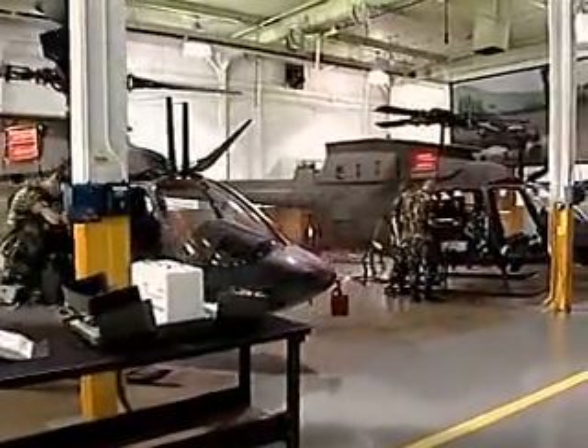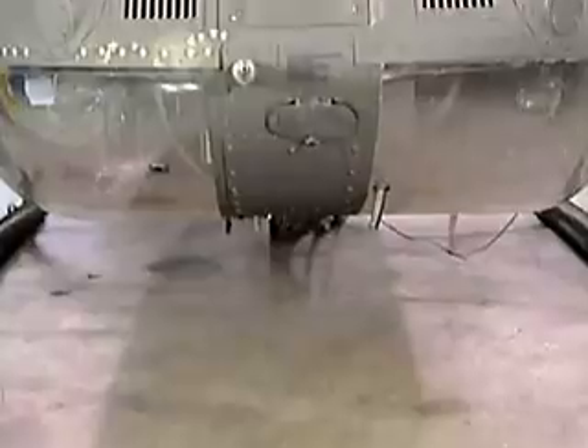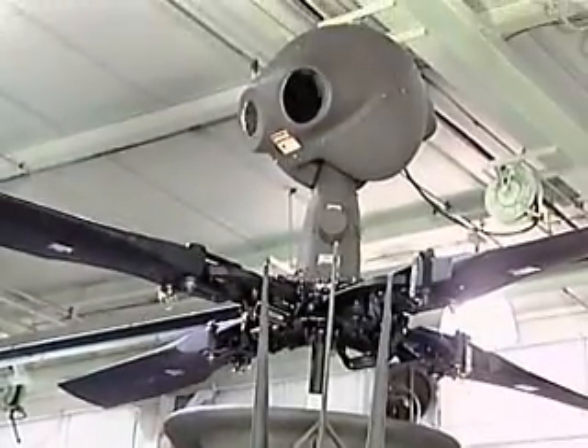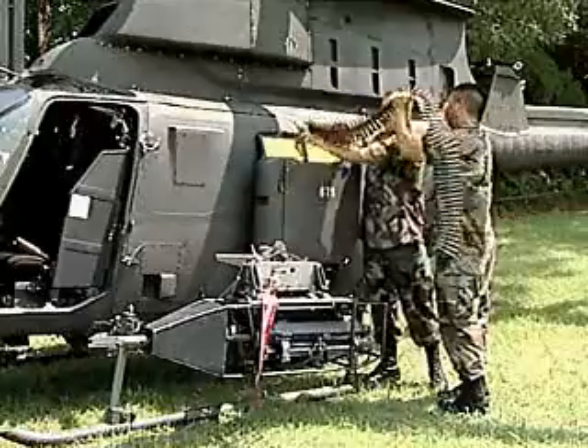Serving in this MOS can help you transition from the military to the civilian employment sector. This MOS works on one of the most advanced helicopters in the Army's arsenal and is part of the team keeping this observation and attack aircraft ready to fight.